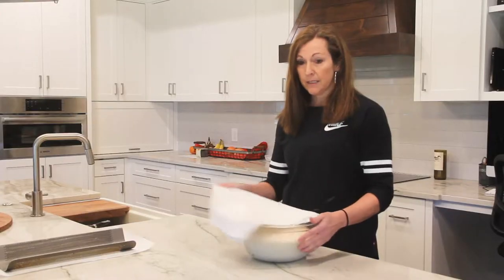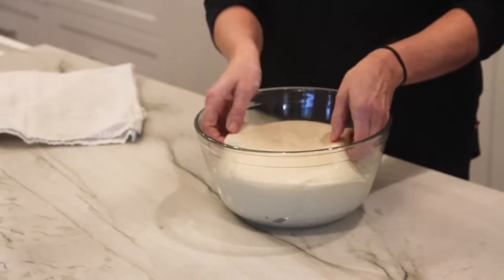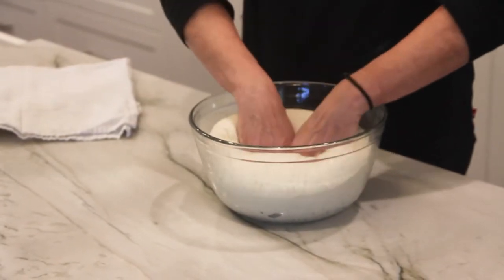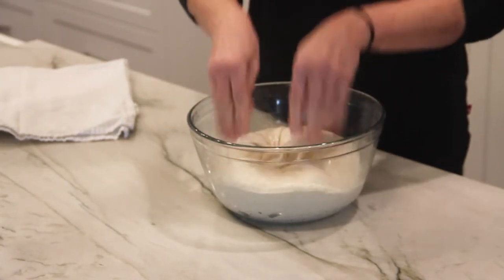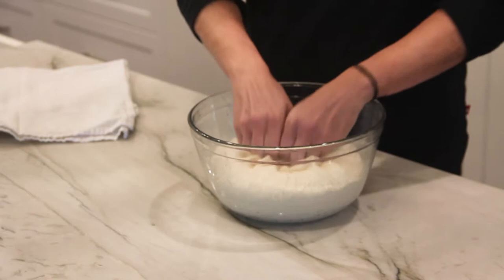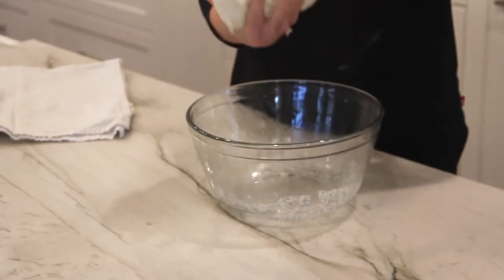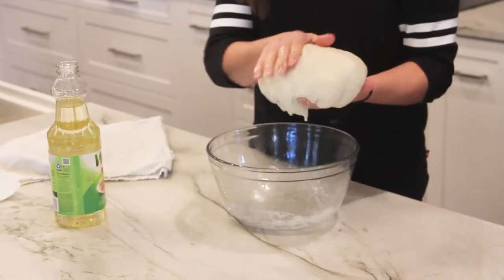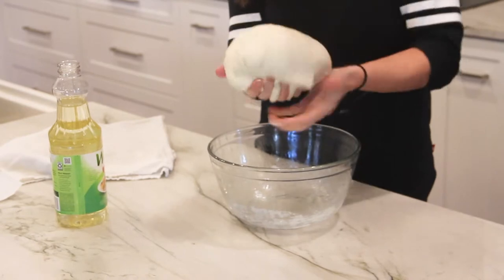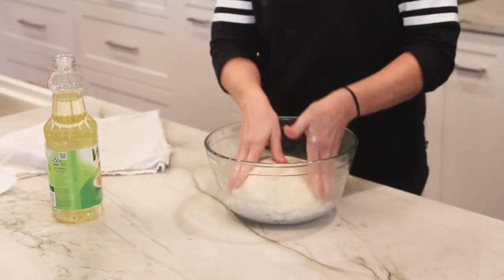A few moments later. My bread dough has doubled in size, so I'm going to start punching it down. You just push everything to the middle of the dough. It's very, very soft, so you keep pushing in and then once you get everything punched down, you're going to pull it out of the bowl and smooth it down.